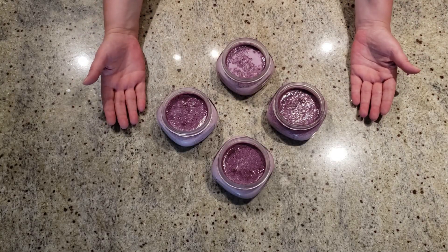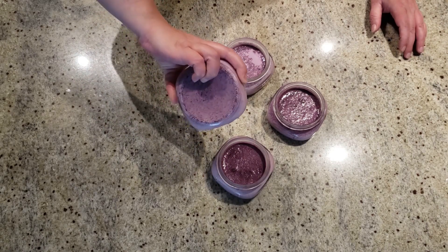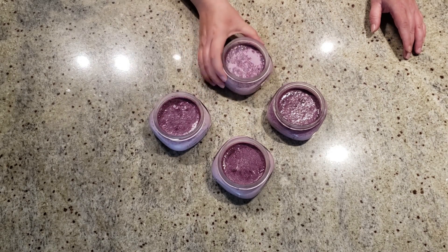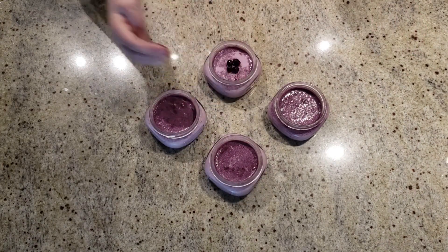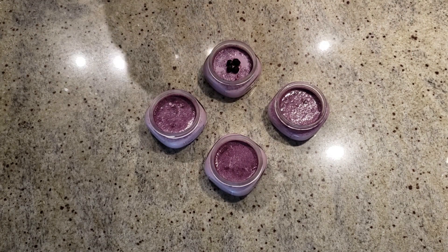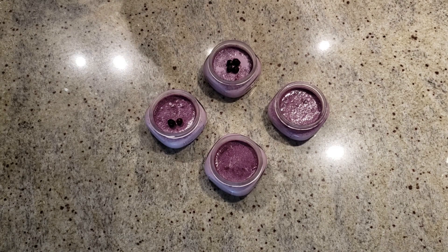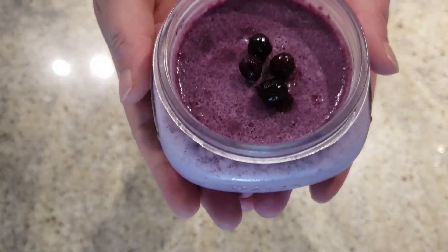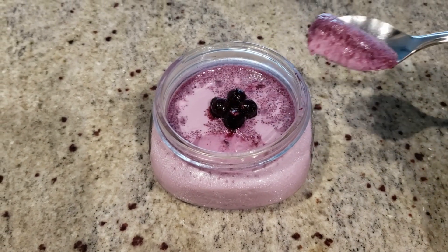Now our blueberry yogurt is ready to eat! Let's check how thick they are — upside down and nothing is dripping. Not a single drop. Perfect! Let's garnish with a few blueberries. You can use gloves if you don't want your fingers and nails to get all blue. Beautiful, isn't it? And finally, let's taste! Yummy!